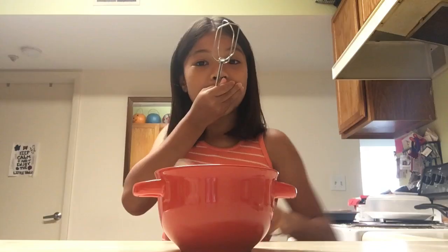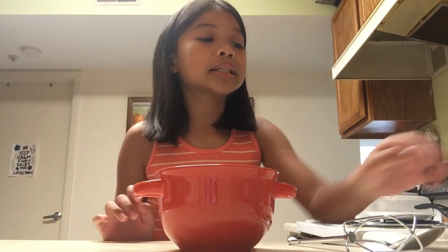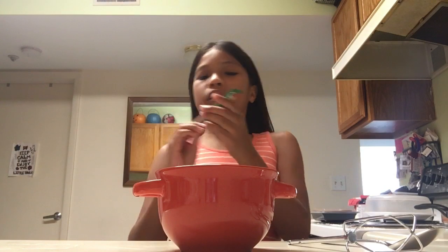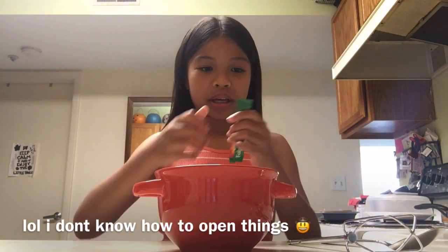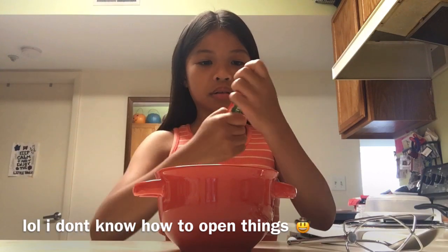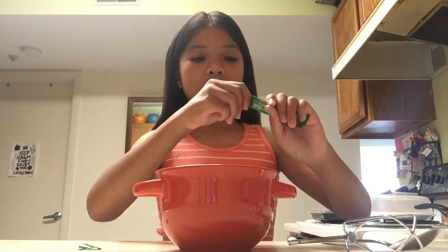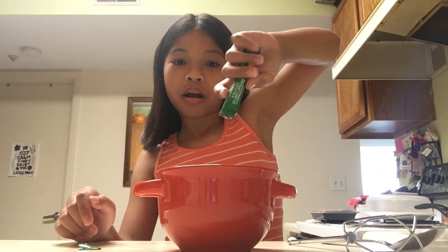Alright you guys, I'm going to be making it now. I'm going to take the instant coffee — it says decaffeinated instant coffee crystals — and put the coffee crystals into the bowl. I can't open this... oh, okay, there's a tab right here. It says 'tear here' — I didn't see that! Here's what it looks like inside, just like brown powder. Oh, that was satisfying!